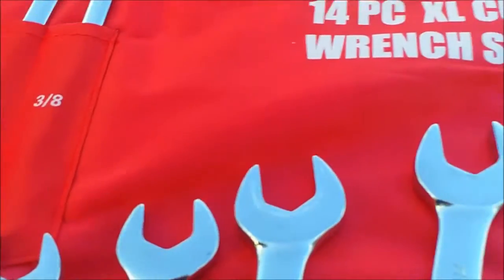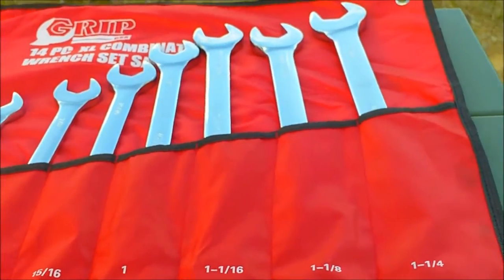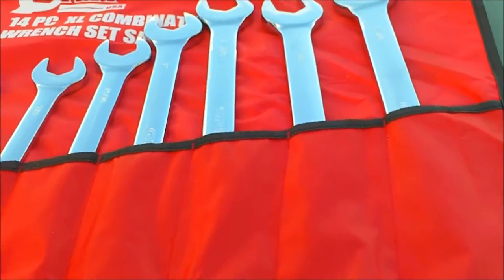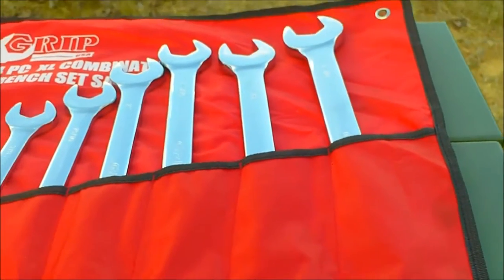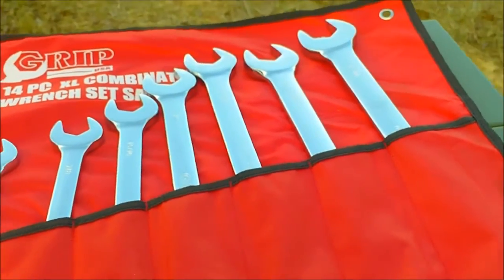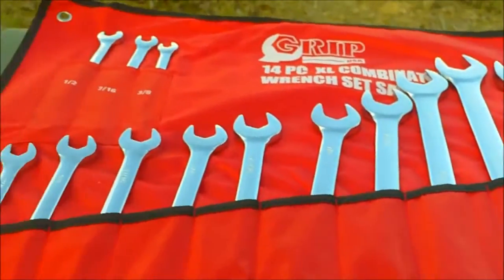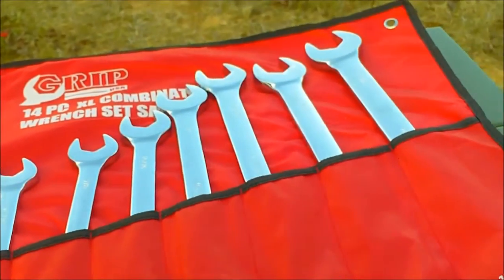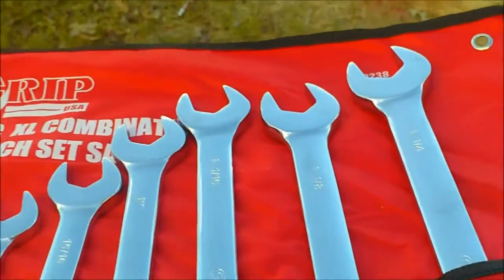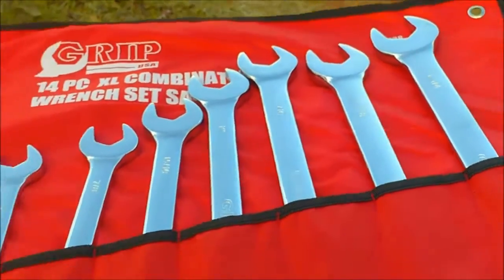The set goes from three-eighths all the way up to inch and a quarter. I bought these mainly for the inch and a quarter, inch and an eighth, and inch and a sixteenth — and those three wrenches alone at the pawn shop were $20 each from Craftsman. So you can see I saved a lot of money and got a lot more wrenches. You don't always have to buy Snap-on or Matco — sometimes you just go with whatever you can afford or whatever makes the most sense.